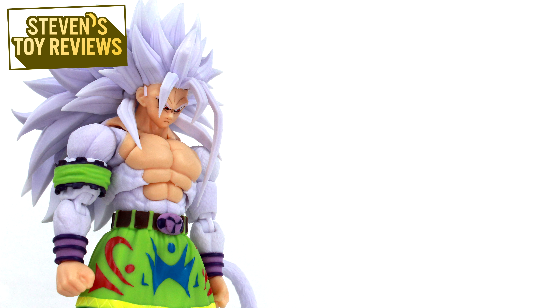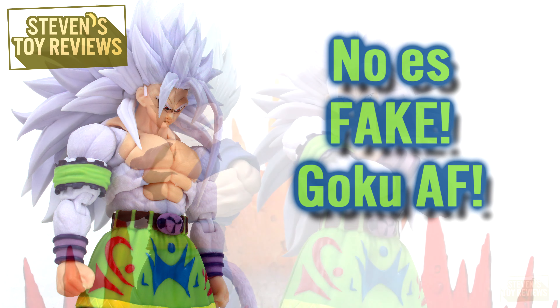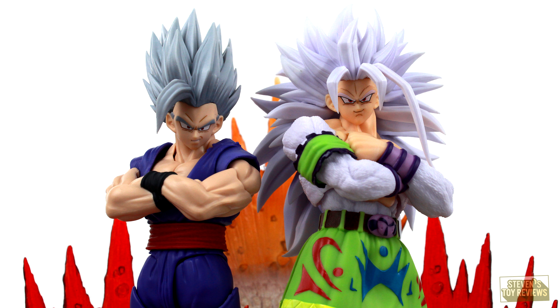Hey there, collectors. It's Steven here, and I'm back with another Dragon Ball review — oh, it's not a figure arts. It's going to be a third-party Dragon Ball review. This year for Dragon Ball releases, I think fans are eating really good, whether official or third party, because today we're going to be taking a look at formerly Kong Studios, now going to be Beast Deities. I'll talk about that in a second. Super Saiyan 5 Dragon Ball AF Goku.